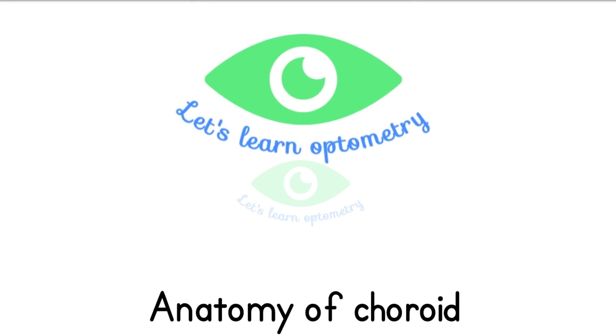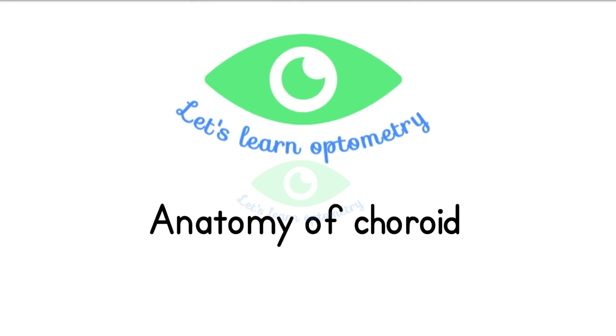Hello all, welcome to Let's Learn Optometry. In this video we will see the anatomy of the choroid.